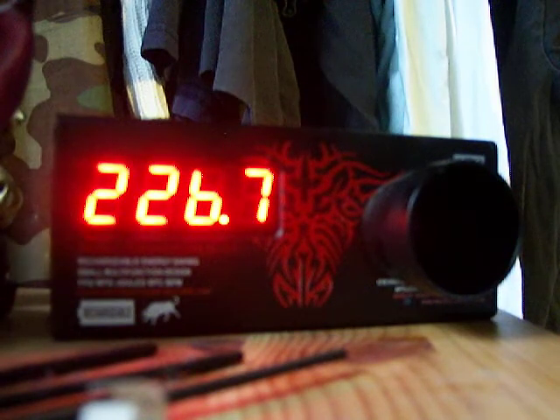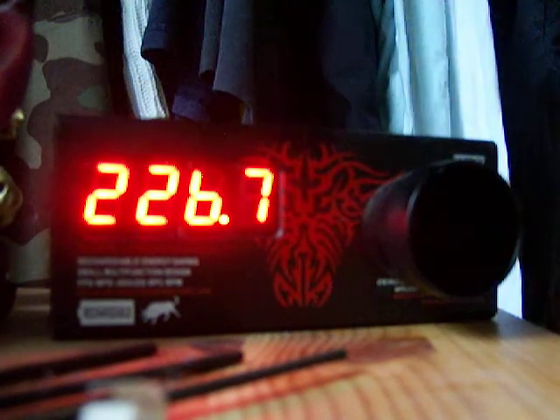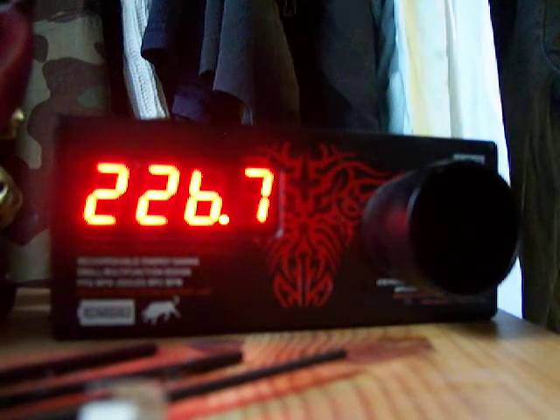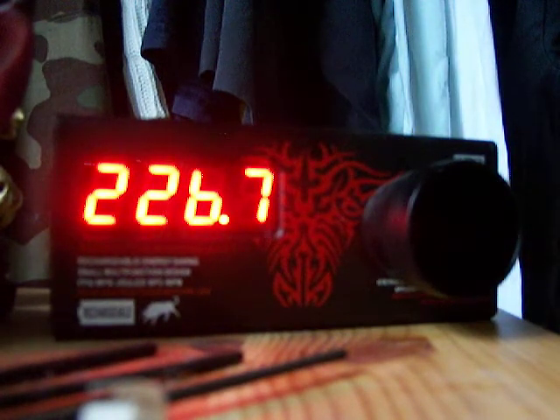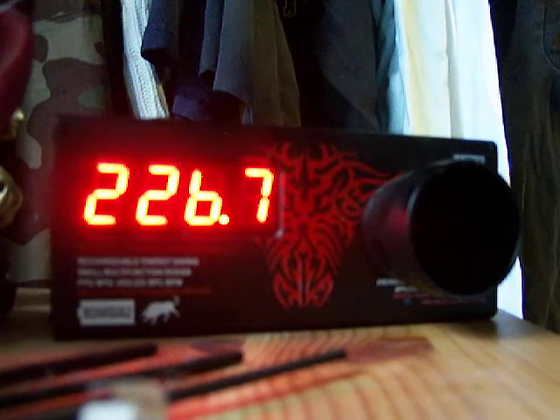That was weird — I thought I gassed it up all the way, but I guess not. So even on slight partial gassing, it still shoots consistently at .333 to .397.